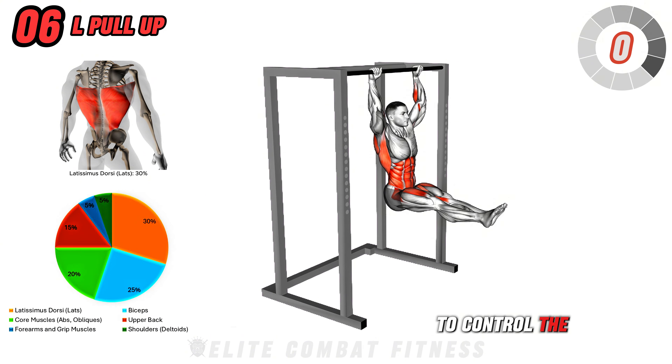Finally, we have Dumbbell Plank Row. Get into a high plank position with your feet hip-width apart and a dumbbell in each hand. Stabilize your body with your left hand as you row the right dumbbell up towards your ribs, keeping your core engaged to prevent your hips from rotating. Lower the dumbbell back down with control, then repeat the row with your left hand. This exercise targets your back, shoulders, triceps, and core, improving upper body strength and stability. Perform three sets of 10 to 12 reps per side, focusing on a stable core and smooth, controlled rows. Breathe in as you lower the dumbbell and exhale as you row it up. Avoid allowing the upper body to rotate — use your core to stabilize.